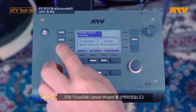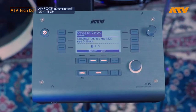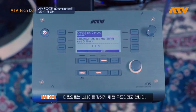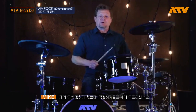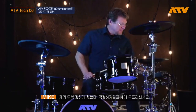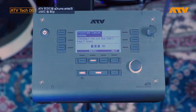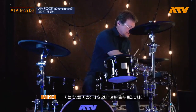So all I do is press Setup Wizard, and it's going to ask me to hit the kick three times loud. Then if I'm okay with everything, I just press Next. It's going to prompt me to hit the snare — you can see I'm hitting it pretty hard. Don't be afraid, don't hold back. Next, hit tom one. Next, hit tom two — no tom two, so I'm just going to press Skip.